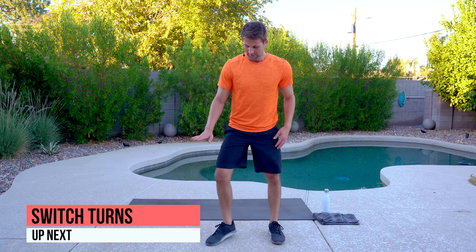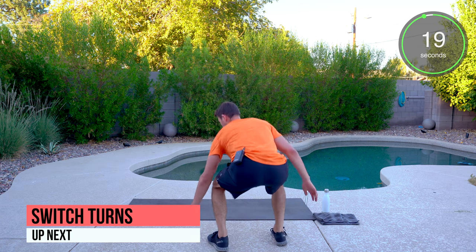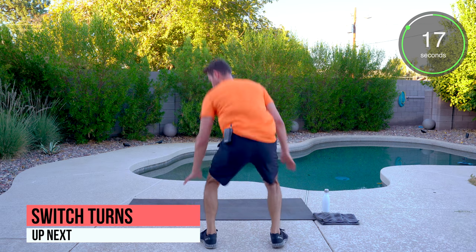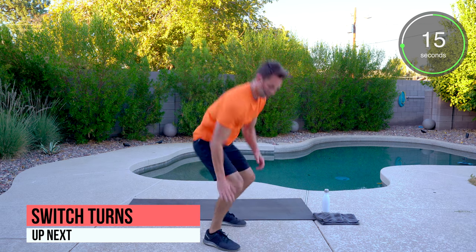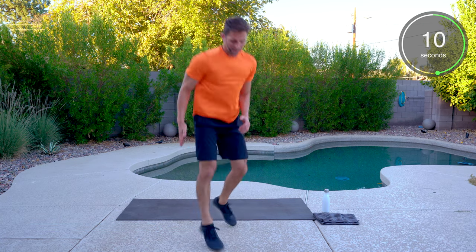Sink those hips, we're squatting here — touch an imaginary cone. Dropping down, 180 degrees, turn towards the cone. Towards forward is the best way of saying it.